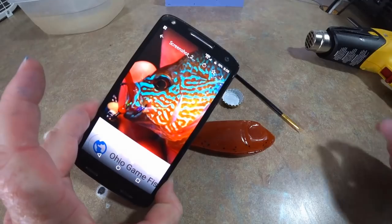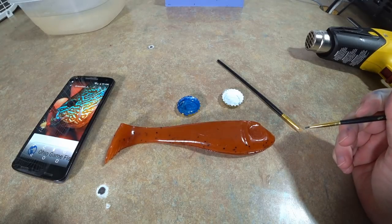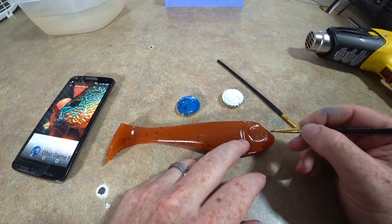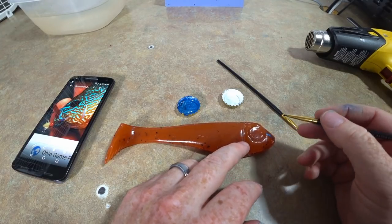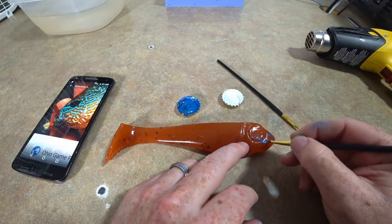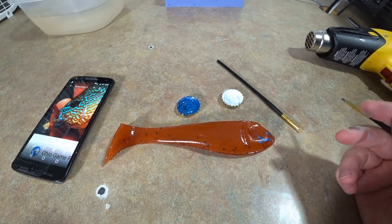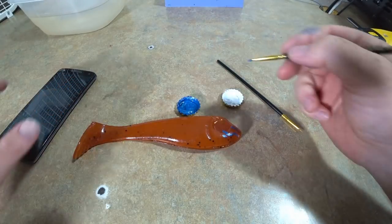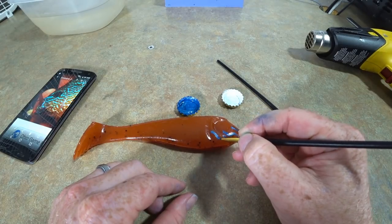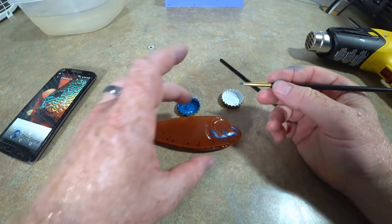Basically the head of a long-eared sunfish is a bunch of squiggly blue lines kind of over that orange. So we're just going to get some blue pigment on here and start with some lines — they're just kind of at random it looks like. Even though the eye is going to be covering part of it there, we're just going to have some fun with this blue pigment. Not sure how well that's showing up, but yeah — we're just going to draw a bunch of squiggly lines and some little spots here and there, because the pattern is kind of random in a way.